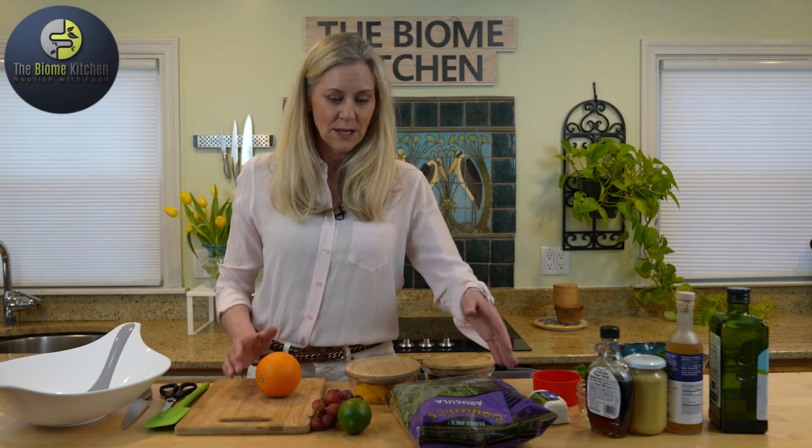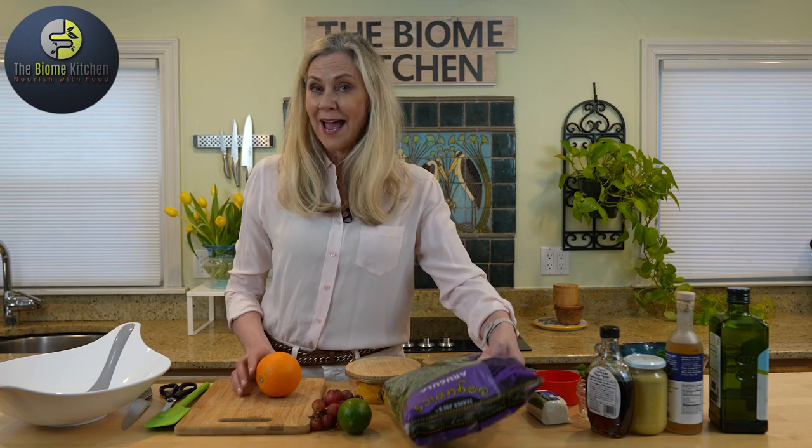Welcome to the Biome Kitchen. My name is Emma Folkt and today we're going to be making salads. The first salad on the menu is going to be an arugula grape salad and we're going to add grapes as well as some oranges. So it's a citrusy salad with a nice vinaigrette.